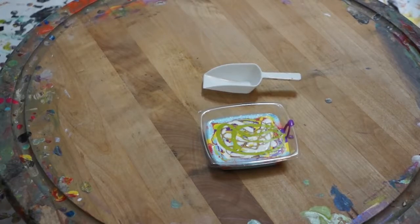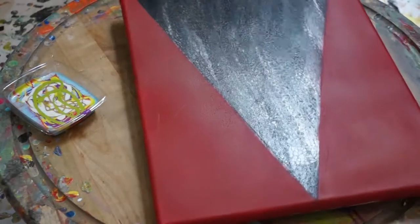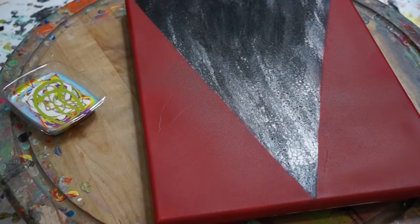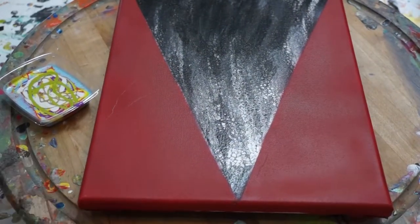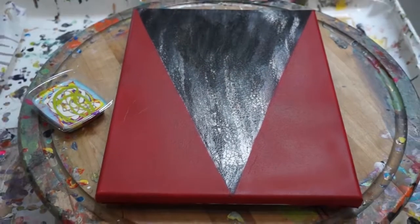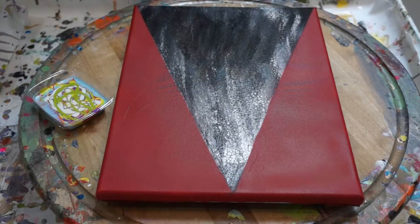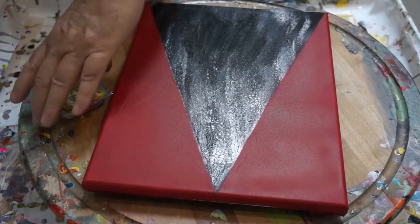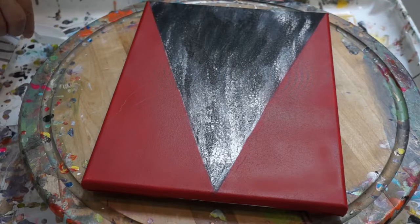So we're going to work on this picture here. I started it a long time ago and I had something in mind, but like any old mind, I forgot what I was going to do. So I'm going to try something — I'm going to try adding some lines, some scoops with this paint, and we're going to see how it comes out. Good luck.